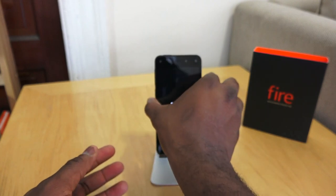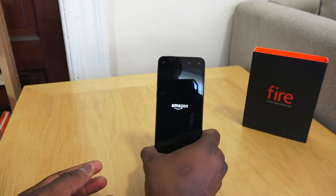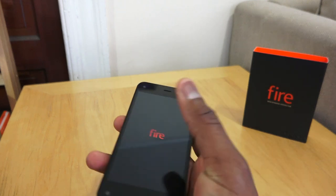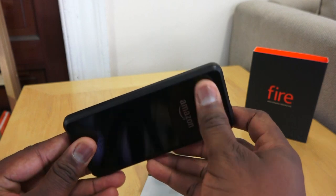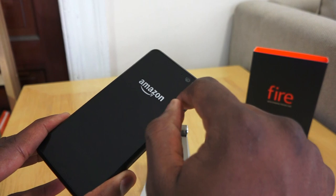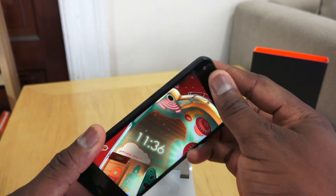Let's power that up — it says 'Amazon' when the device boots. We'll go through some of the steps and settings. This is running Fire OS, Amazon's own customized version of Android. There's a nice startup sequence — a pretty cool intro altogether. One thing I'll say is that the device has a very black look and feel, though I do like the silver Amazon lettering on the back.